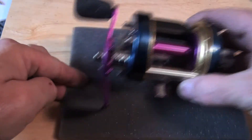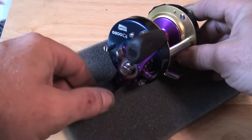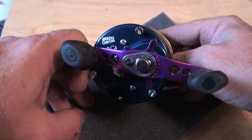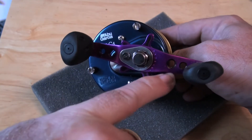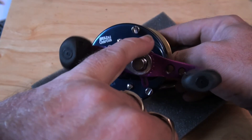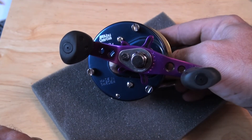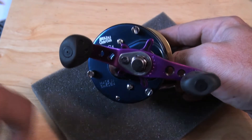It has an Acceos balanced custom tournament double paddle drilled purple handle with black inserts, and a custom tournament mini star drag — purple Acceos — also with black inserts.